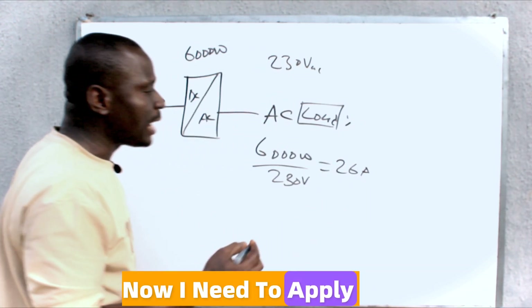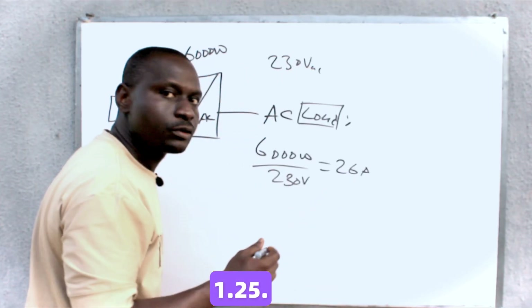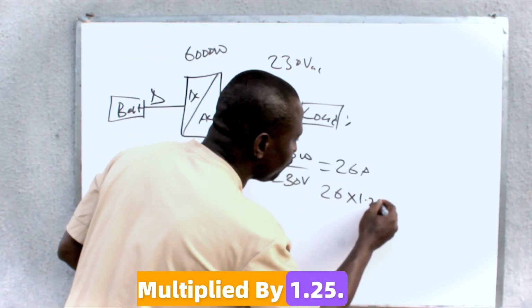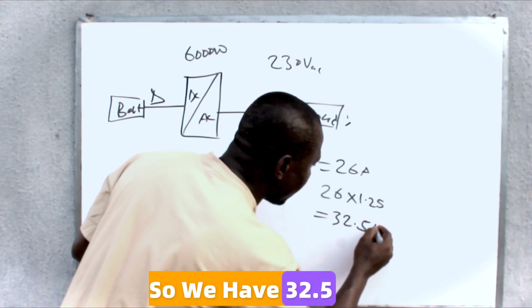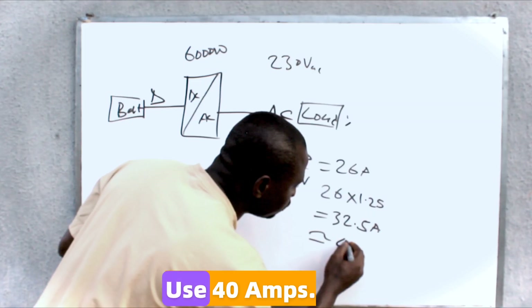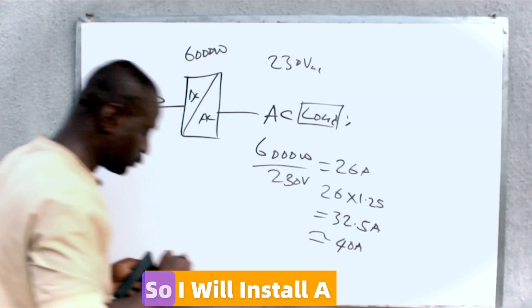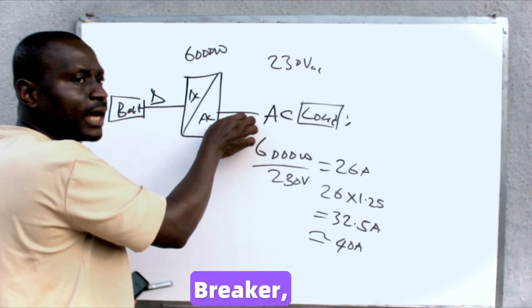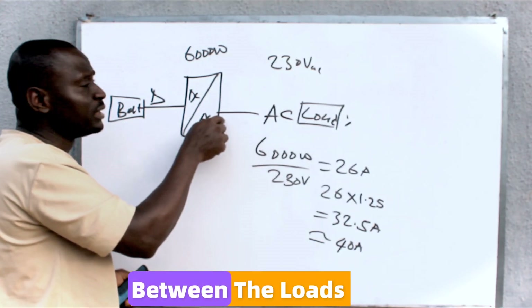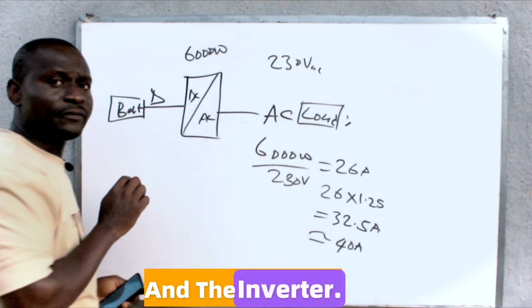Now I need to apply a safety factor of 1.25. So this will be 26 multiplied by 1.25, which gives us 32.5 amps — so approximately 40 amps. I will install an AC breaker rated 40 amps between the loads and the inverter.